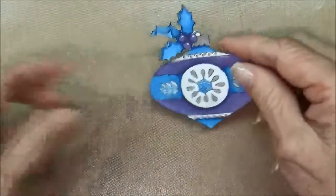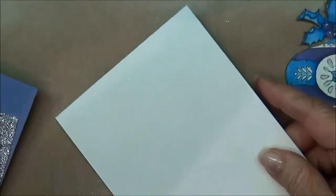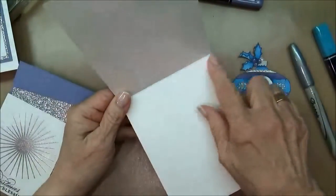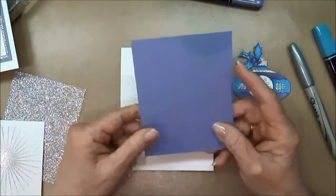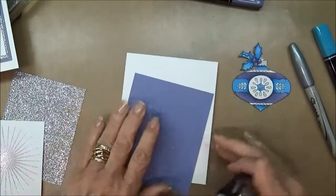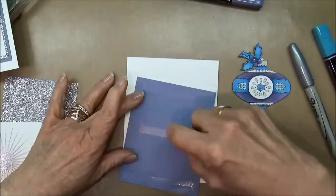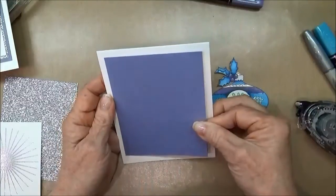To put this together, I got my piece of shimmery white cardstock — it's eleven by four and a quarter, scored at five and a half. On top of that, we're going to put a piece of the Wisteria cardstock, which is three and three-quarter by four and three-quarters. I'll go ahead and center that on my card.